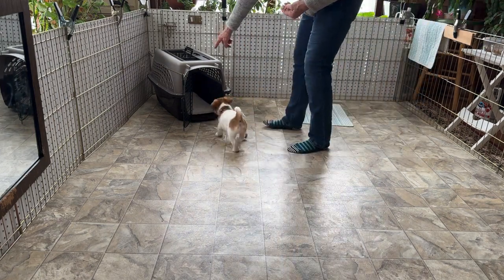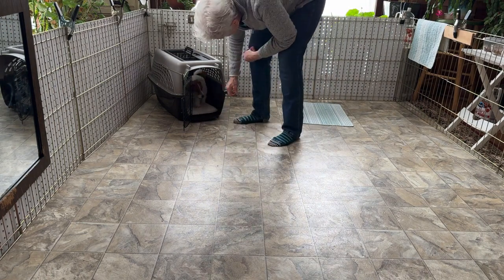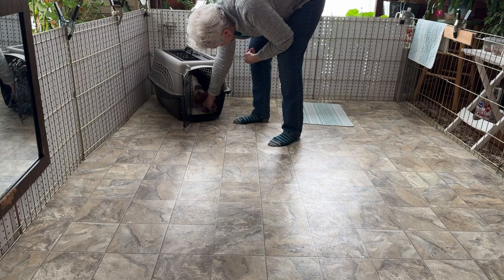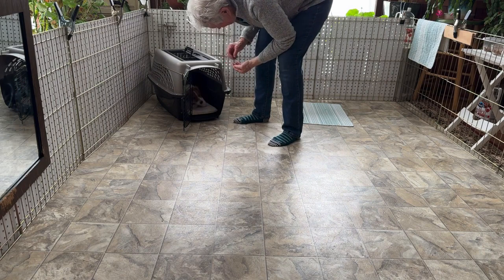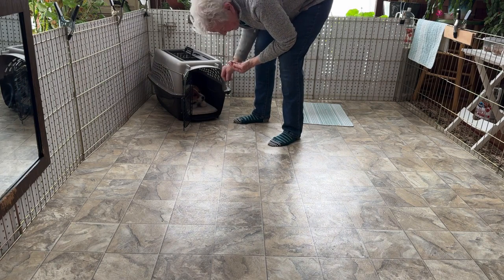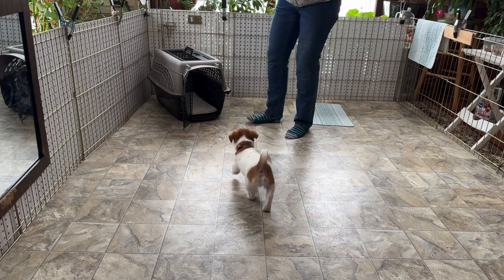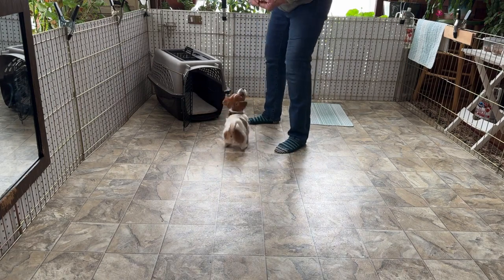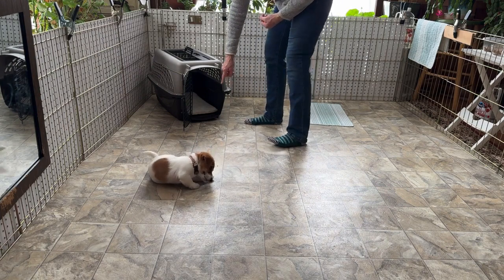Kennel. Good. Good boy. Good job. Very good. Go get it. You want to make sure they're in the kennel before you release them, and then hold it. Otherwise that 'go get it' isn't necessary — they're just coming out, and they don't get a treat for coming out on their own.